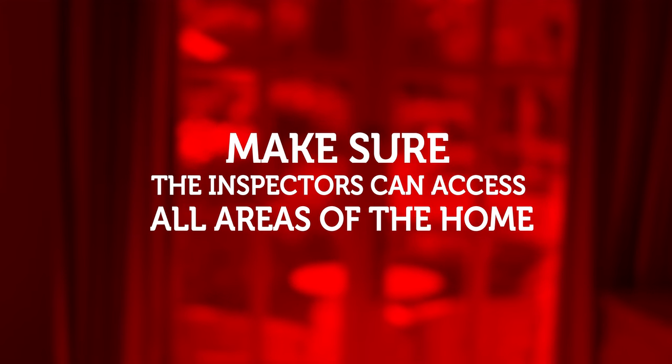Number four: make sure the inspectors can access all areas of the home. You may have decluttered your home and put everything in the garage, so the garage is packed full — that's to be expected. In that case, a home inspector may not be able to fully inspect the garage, but at least clear a good solid walking path to your water heater or water softener area so the inspector can walk around safely and look. And of course, make sure the home is clean and organized so they can access under your sinks and see all the outlets and everything else.